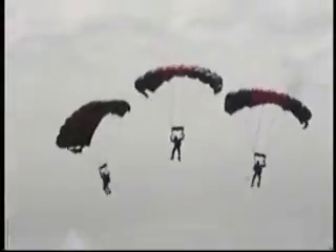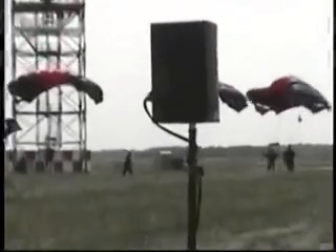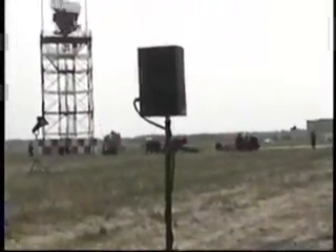If you think it is difficult to land one parachute on this small target, imagine doing it with three — as these jumpers will now do. As they near the ground, you will hear the team leader yell the command 'break,' which signals for them to separate and land safely in the target area. There you have it, ladies and gentlemen — three more beautiful landings. Give them a hand.